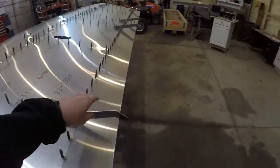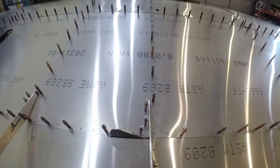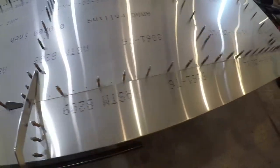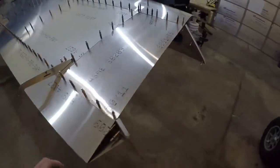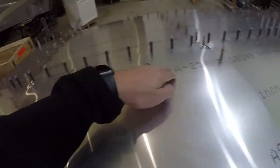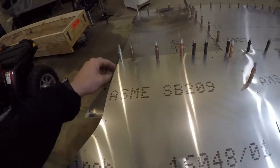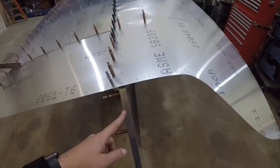I've got all of my flaperon attach brackets in. I've got my jury strut attach bracket. I've got the L angles underneath there drilled into those. Looking at it, I still need to add my L angle stiffeners in there. I added the L's to the tips here, put the extra piece in here. Got all of my holes drilled out in my nose ribs. I do need to still drill out this last set of holes here into the tip rib.